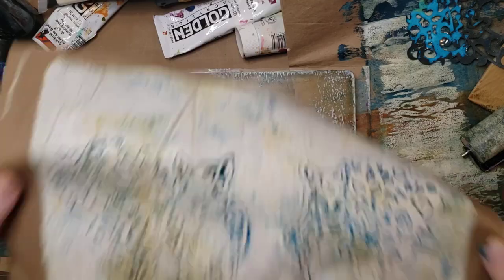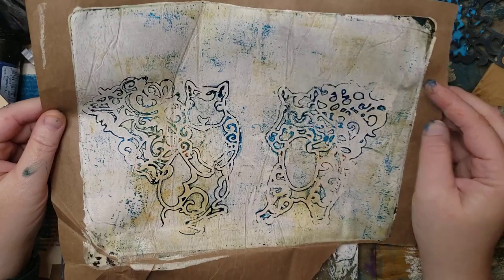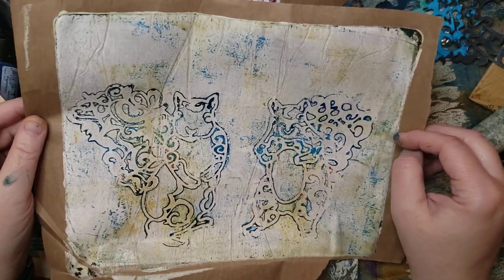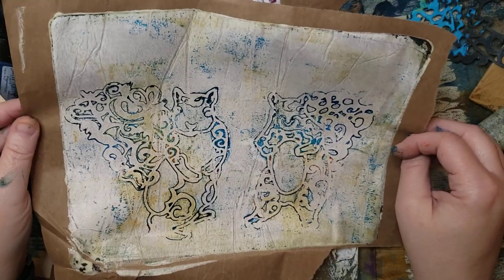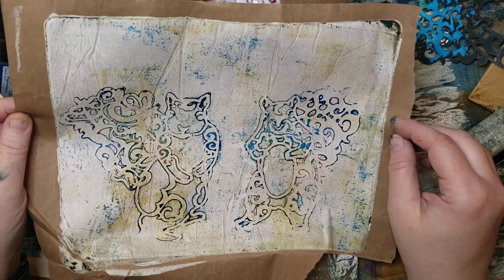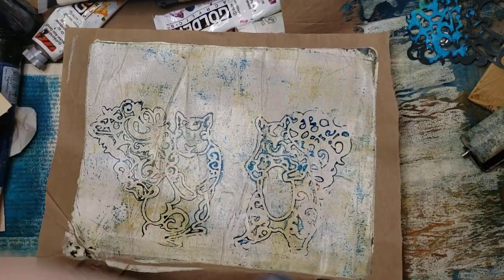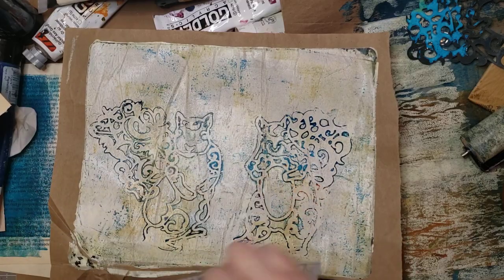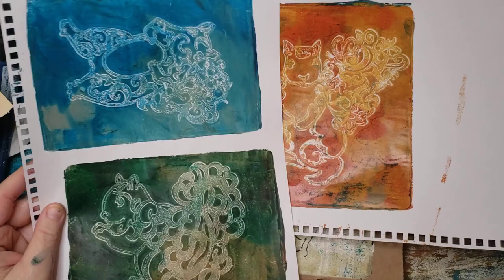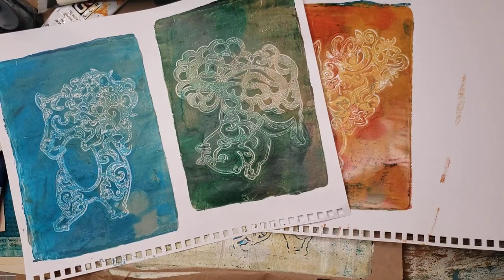That was kind of cool too — so there they are with their outline. I think you've got to work a little, pay more attention, and use your tissue to get the outlines really well. Also, using the golden fluid acrylics works better. But they still came out cute! So if you want to go check them out, they are at pmartiststudio.com. I like them — what do you guys think? I hope you like them and I hope you have a delightful day. Love you!